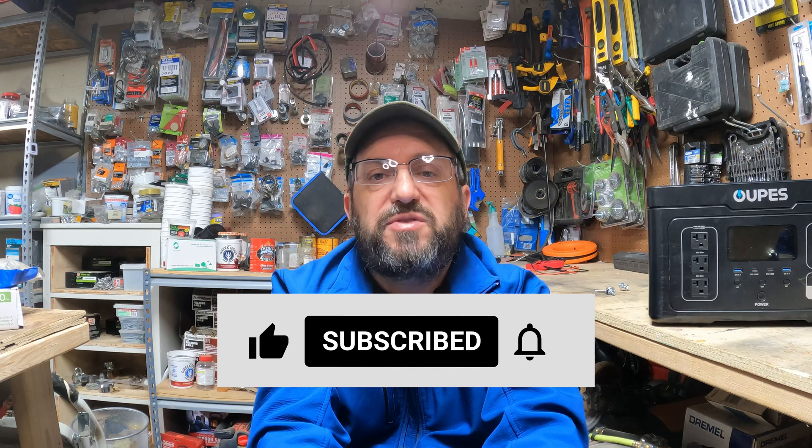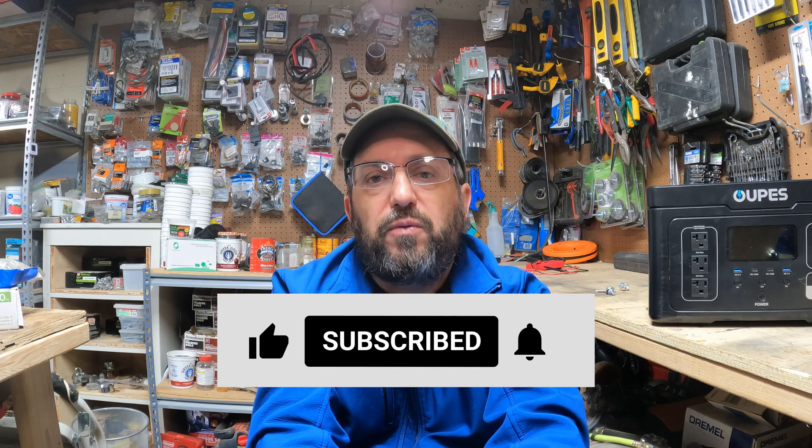If anybody has any questions or thoughts on anything I've said today, please leave a comment below — I'd love to hear what you have to say. As always, like, comment, share, subscribe; it really helps out the channel. Thanks everyone for watching, and I'll talk to everyone soon.